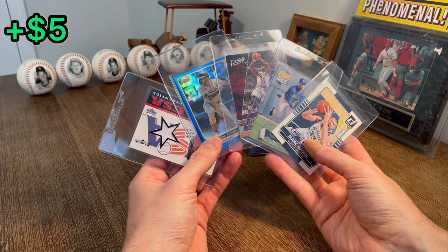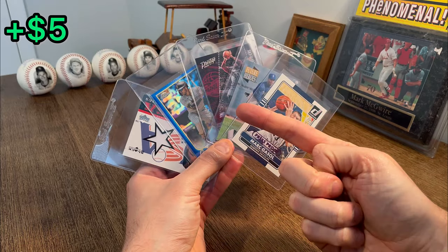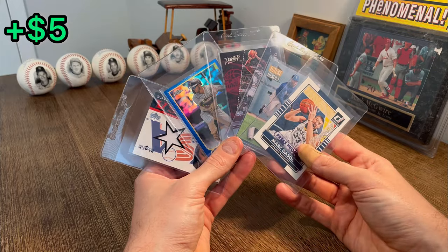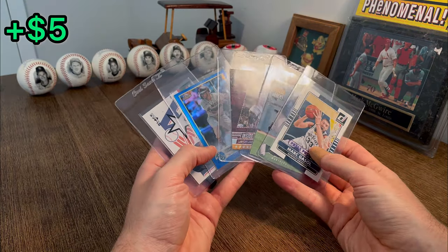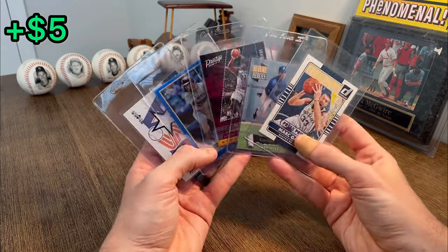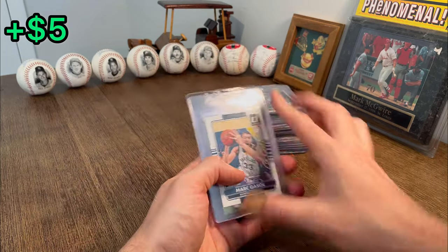All right, so these will be the five cards in this first overall giveaway. How to enter: make sure you subscribe to my channel, like this video, and third, comment below your favorite holiday. Mine has got to be Christmas, but I'm curious what your favorite holiday is as well. Good luck on this giveaway — let's get back to the unboxing.